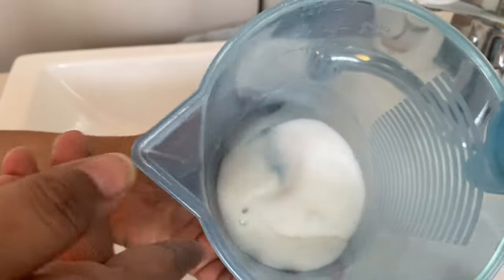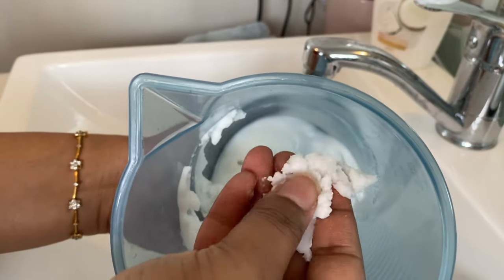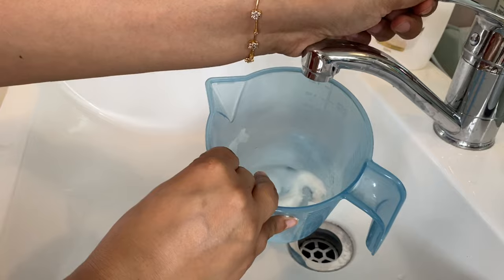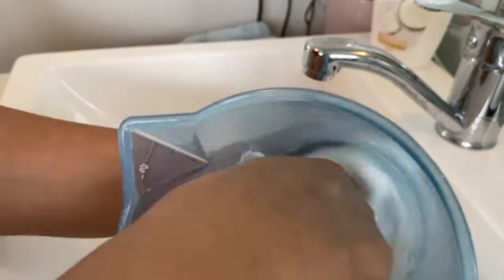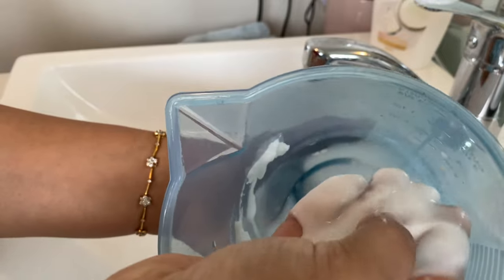The bleach will just discolor the microscopic mold spores and give an illusion of it being gone, and the strong smell of the chemicals will mask the strange funny smell of the mold. So this is the consistency I was talking about.